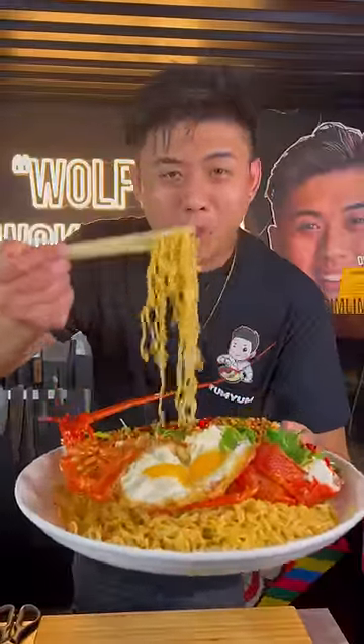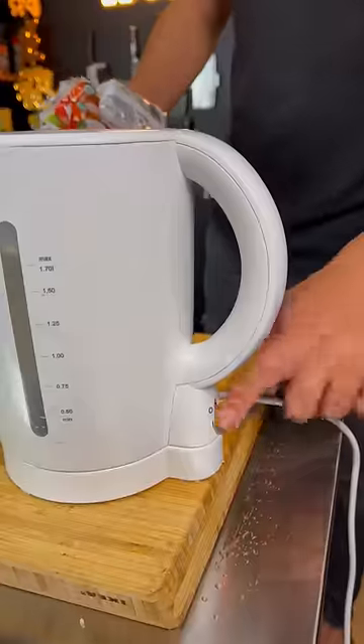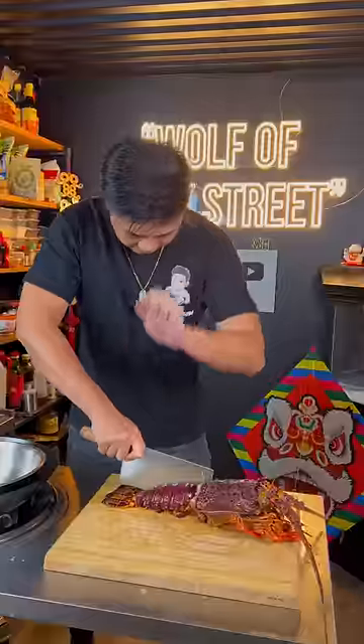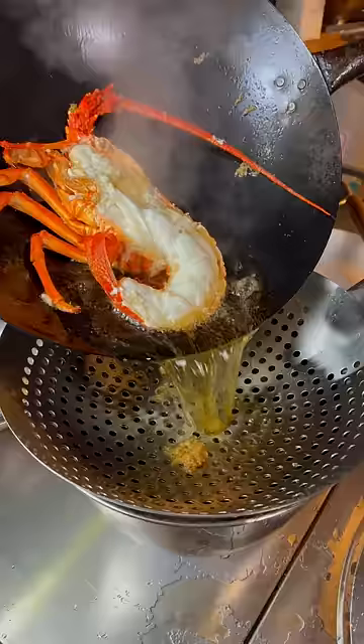This is how you make upgraded broke boy noodles. Put the noodles into the kettle. While the noodles are cooking, cut the lobster and fry it. Now the lobster is cooked — strain it and put it aside.